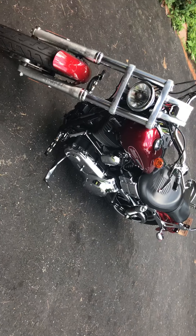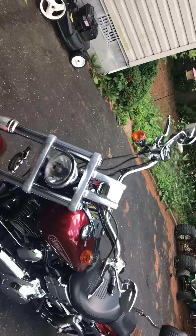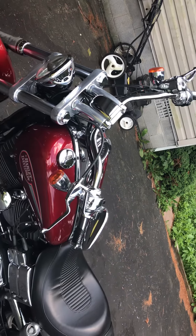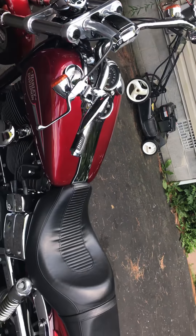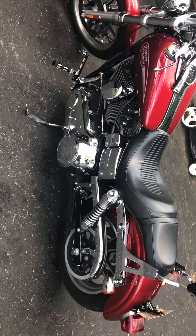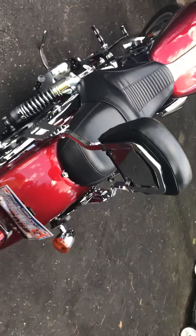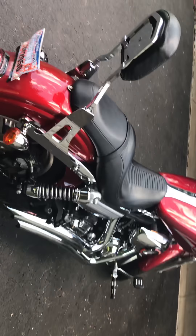Yeah, without further ado let's get right to it — there she is. It's a 2008 Harley Dyna Lowrider. Took her out for a long ride yesterday, about 200 miles.